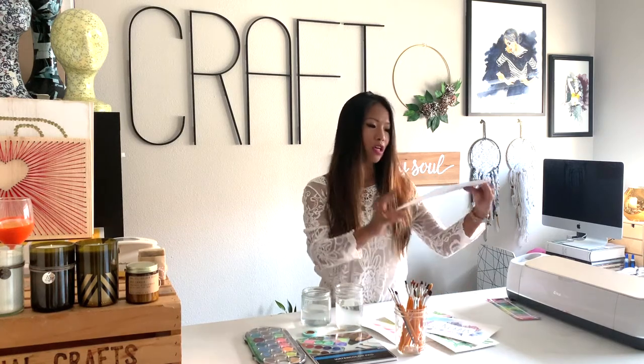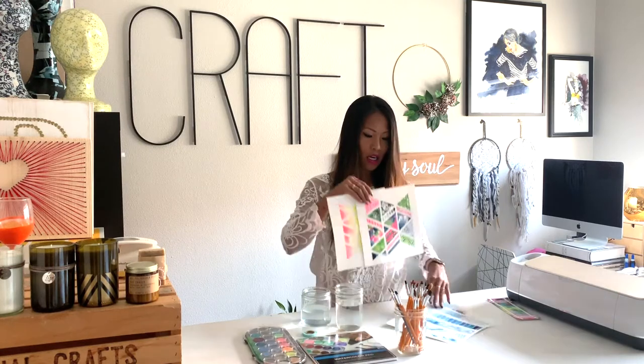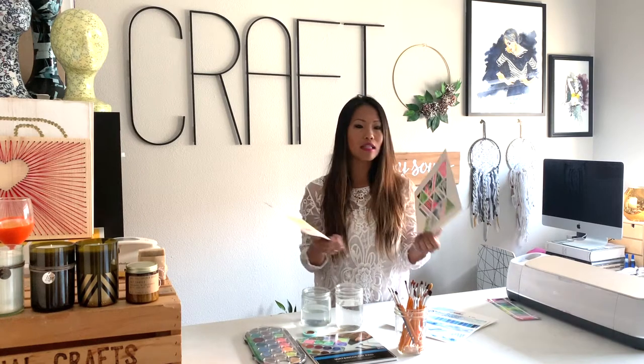Let me show you some more. Another tape blocking watercolor, and a couple more here. I started watercolors really at the same time as thinking about doing this craft.